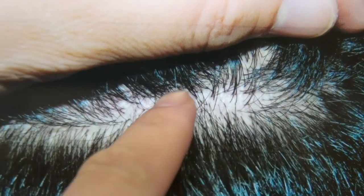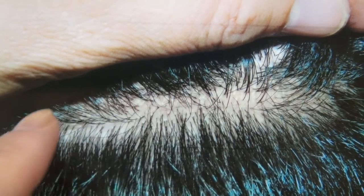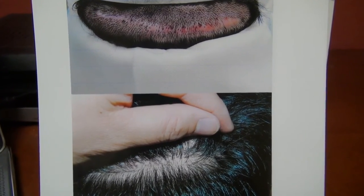There is still a line — the scar is the same — but you have a bunch of hair inside. This is called FUE corrective hair surgery to repair a scar.